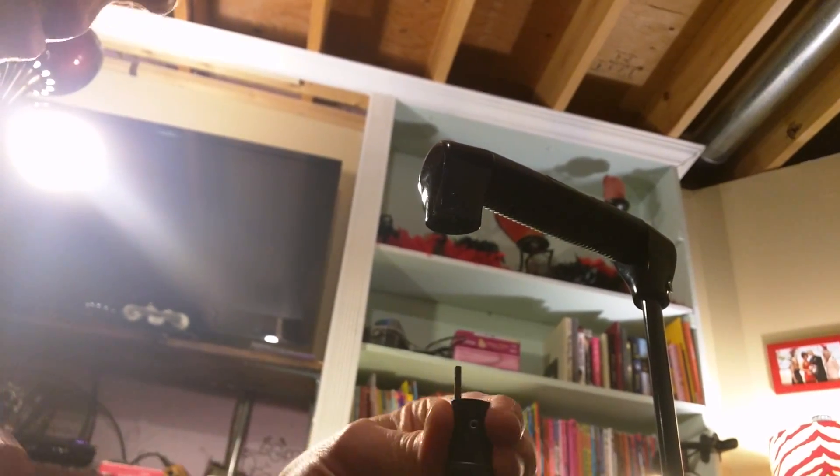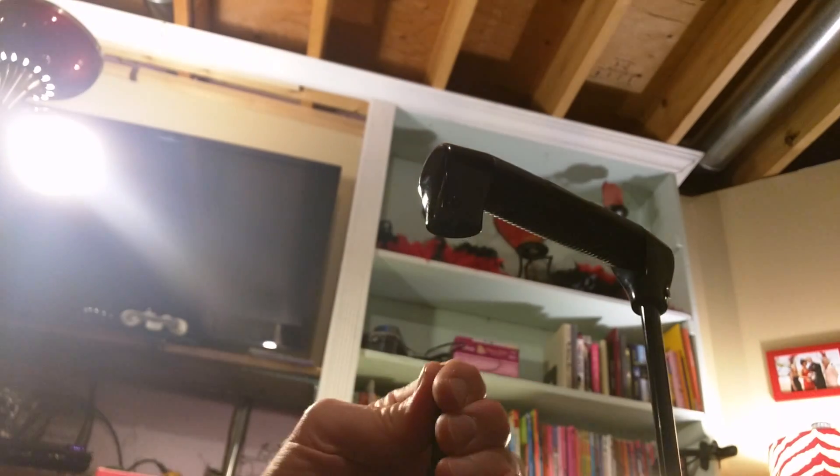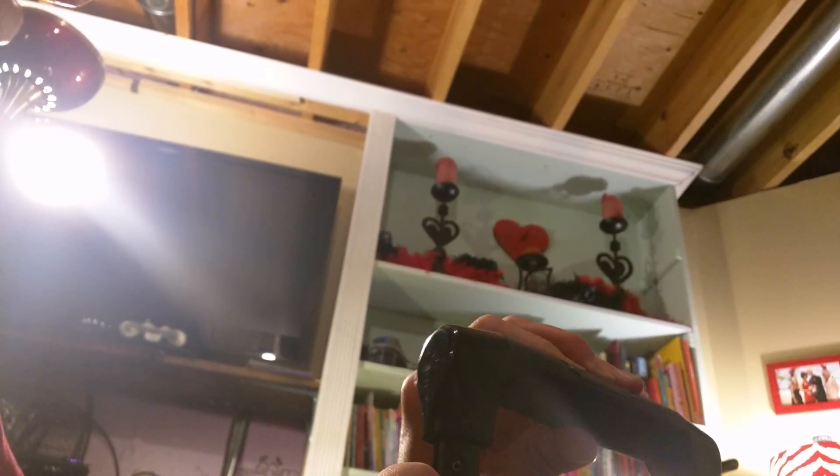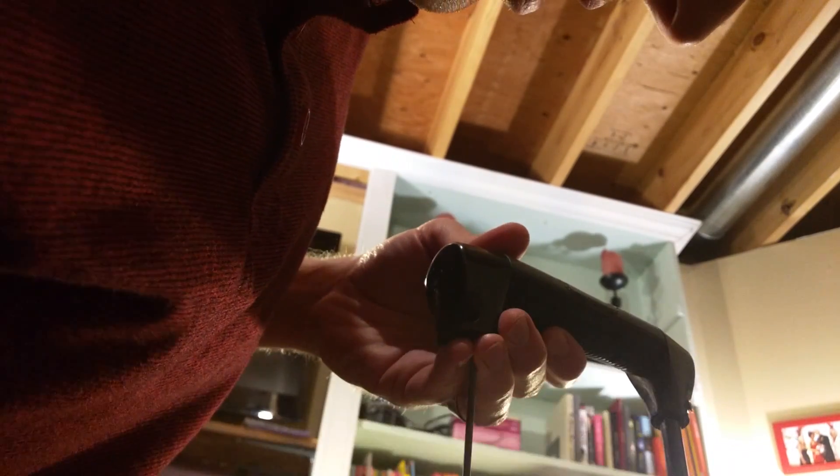All right, so we're just going to align this back up here, get that to kind of fit in. I'll go ahead and see what the heck this rod fits into up here — and it's fitting in just like that. I've got it held in there, and right away I can tell it's actually engaging just fine. So I think if we just put the screw in, we should be good to go.